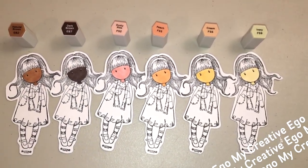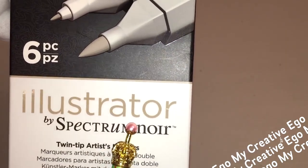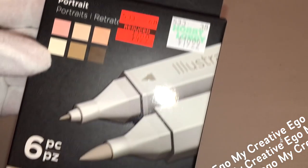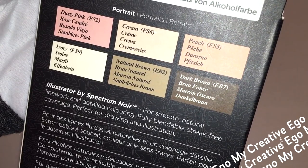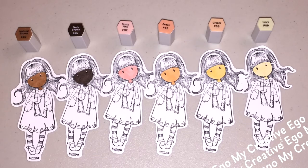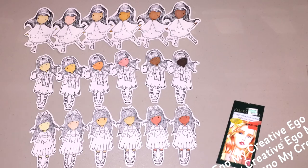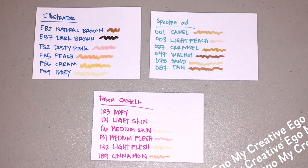I did talk about two other packs of skin tone markers in my previous video. This is another set I want to talk about. I really love the price at $4.99, it works very well, and I love the spectrum of skin tones they offer. I'll do a quick comparison with the other two I purchased — for more in-depth info I'll leave links in the description box below.